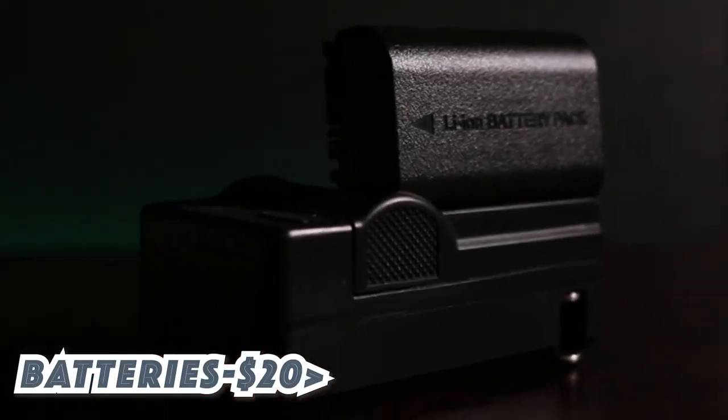Gift number one: extra batteries. You can never have enough batteries, so you have to look for a third-party vendor that has good quality and good reviews, so that you can use them in your camera and just load up — stacking batteries, you can never have enough.